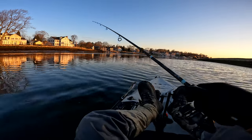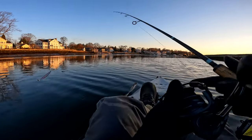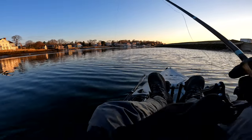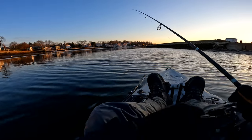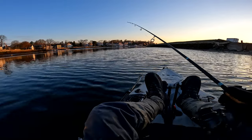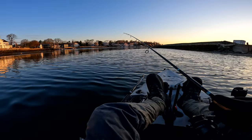Another thing with the snap jig method: when you retrieve it and they nose up to it and you create that rhythmic cadence, it ticks them off. If they nose up to it and can't grab it, and you pop it again, they're going to get ticked off and want to strike it even harder.